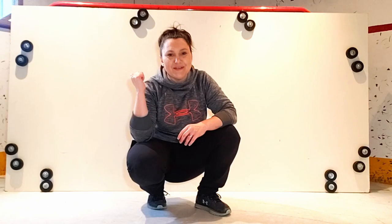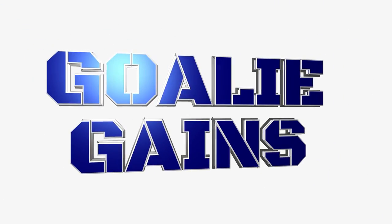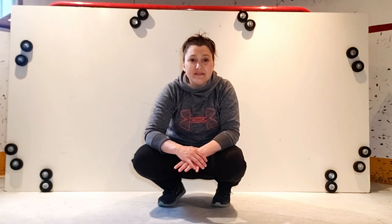Welcome back everyone. Today I'm going to go over how we built this sliding board. I've had a few people send me messages about the board, how we built it and what it's made of, so I figured I'd make a video to make it easier for everyone.